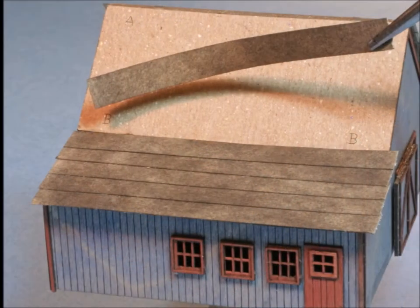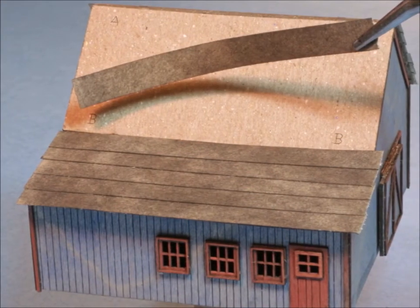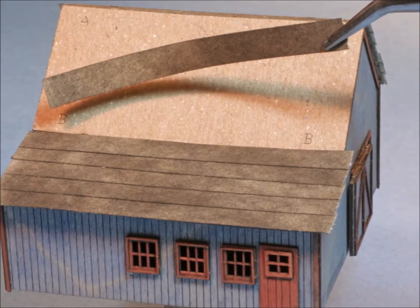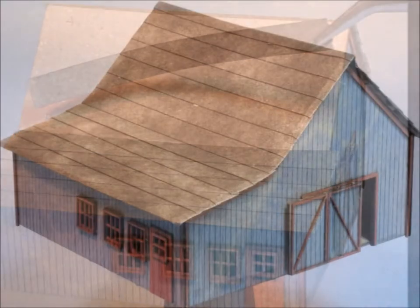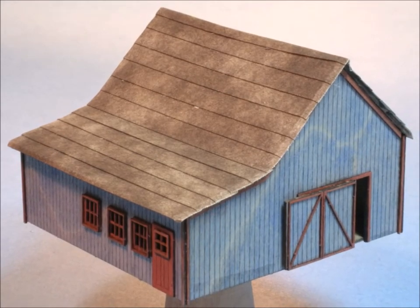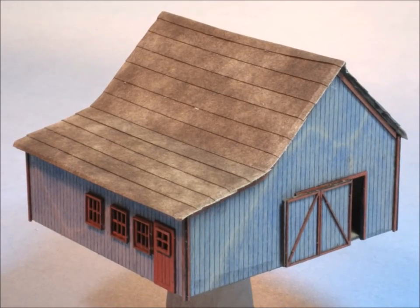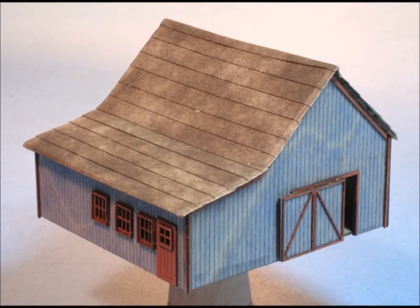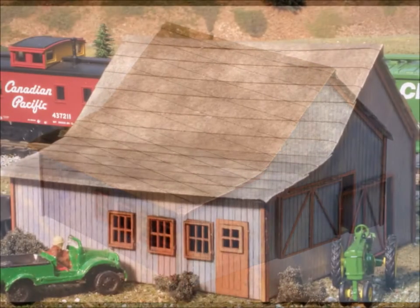Here I am putting the sub-roofing on, which fit really well the first time. The roofing that comes with it — I really like it. It was a white color, which I colored dark black like regular roofing. What do you think? Came out pretty good, didn't it? Really easy project — the whole thing took me maybe an hour to do.